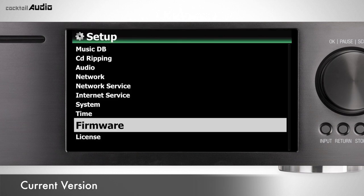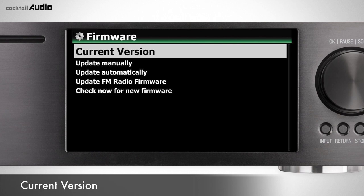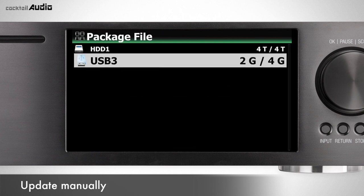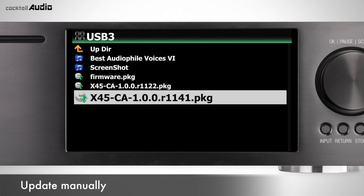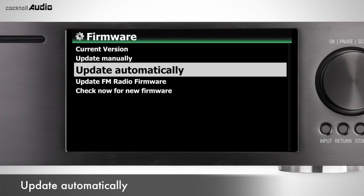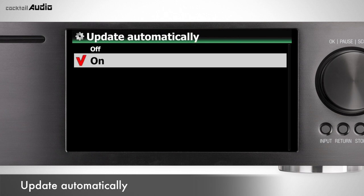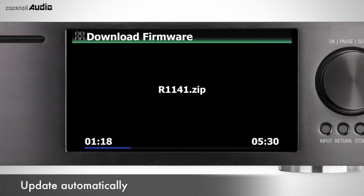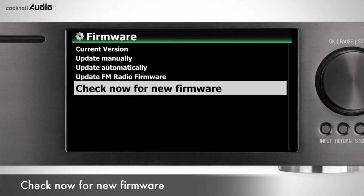Check the current installed firmware version. Insert a USB memory with the Firmware.pkg file, then confirm with OK — installation takes about 3 minutes. If Update Automatically is on and new firmware is available, X45 will notify you. Click OK and X45 downloads and automatically updates the firmware.